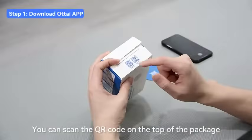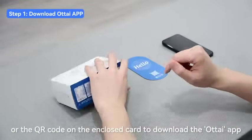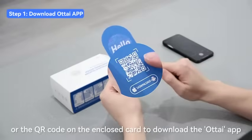You can scan the QR code on the top of the package or the QR code on the enclosed card to download the Otai app.